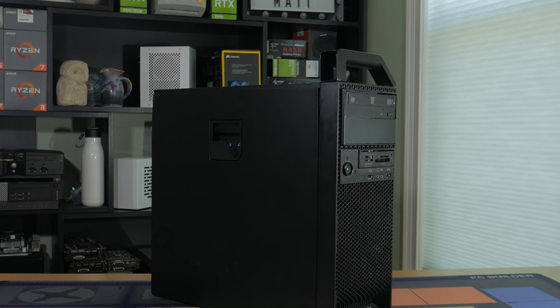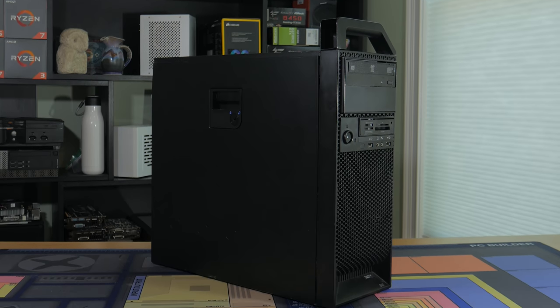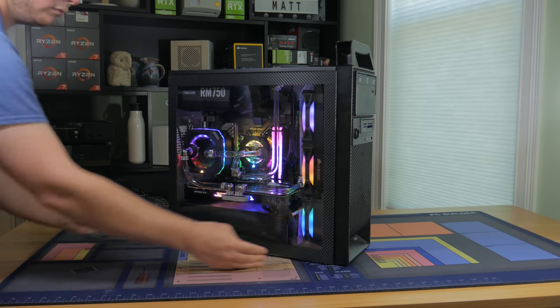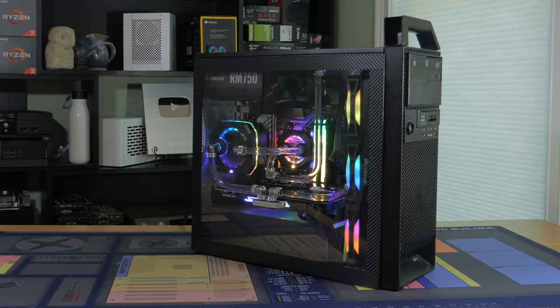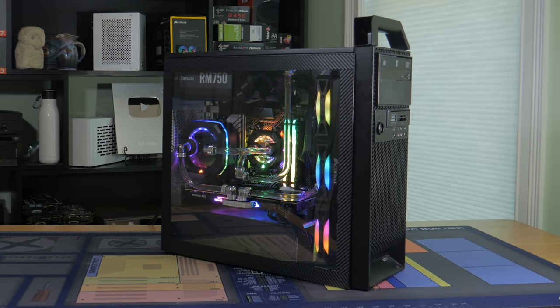This PC has basically two modes: you can either have all the lights turned off with the original side panel on for full stealth mode, or I made a magnetic side panel to show off the internals for when you want to be a little more flashy. In my opinion, there's not much point of building a system this pretty if you're never going to actually see it.